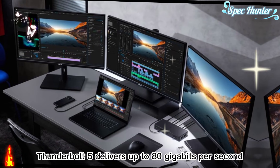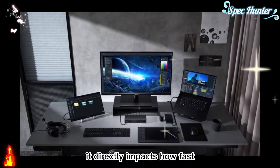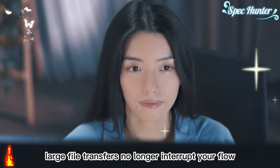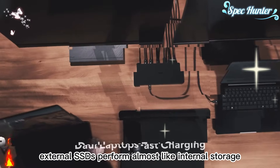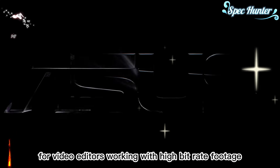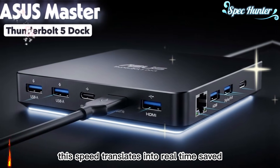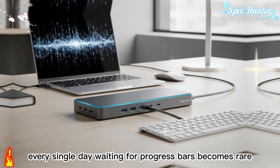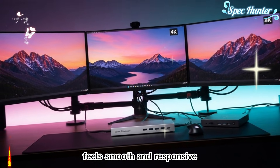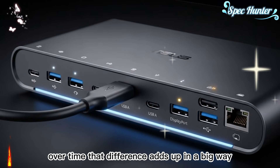At the core of this experience is Thunderbolt 5, and this is where the dock truly separates itself. Thunderbolt 5 delivers up to 80 gigabits per second of bandwidth — a number that directly impacts how fast and smooth your daily work feels. Large file transfers no longer interrupt your flow. External SSDs perform almost like internal storage. Opening, copying, and moving massive folders feels instant. For video editors, photographers, and designers, this speed translates into real time saved every single day. Waiting for progress bars becomes rare, and scrubbing through footage on an external drive feels smooth and responsive.